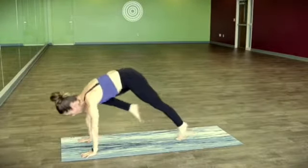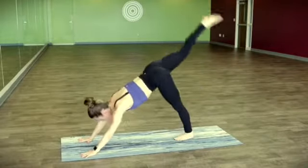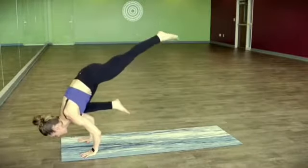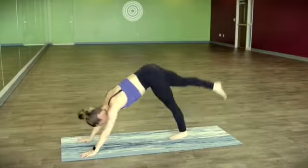Two more like that — pull it in, little bend, hug in. Last one, take it up and hold it here. Stay in here, maybe leaning forward a little bit more. If you lean forward, that back foot will get light and maybe lift off the ground. Take it up and back.